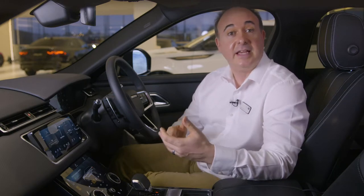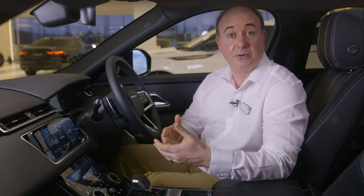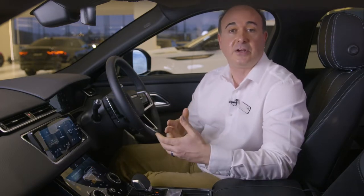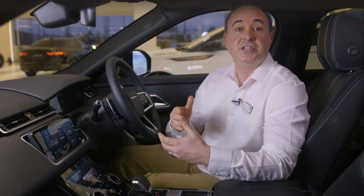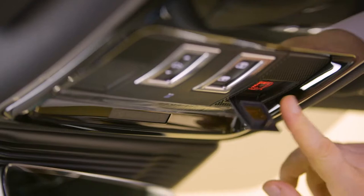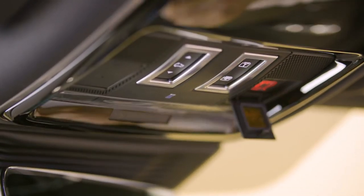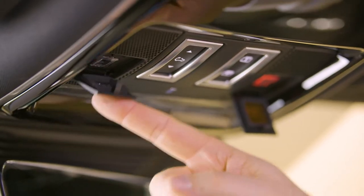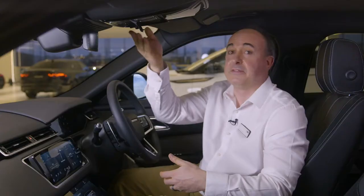For additional safety, in the event of an accident where the airbags are deployed or the fuel safety cutoff is activated, the car will automatically contact emergency services, sending GPS location data. Emergency services can be contacted at any time by pressing the right-hand button above the rear-view mirror. The left-hand button summons breakdown assistance. Both these buttons have covers to avoid accidental operation.